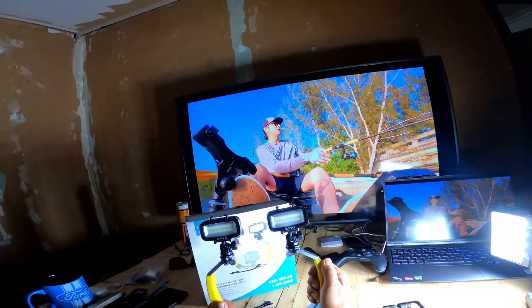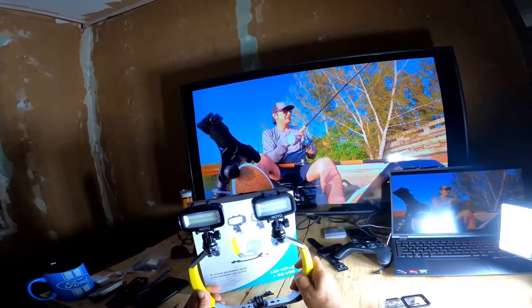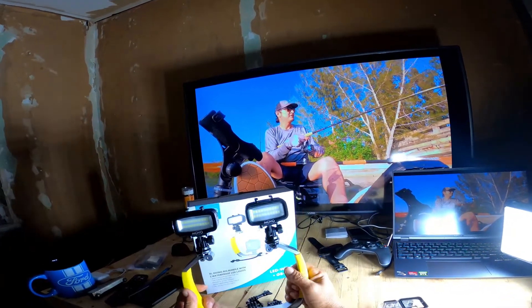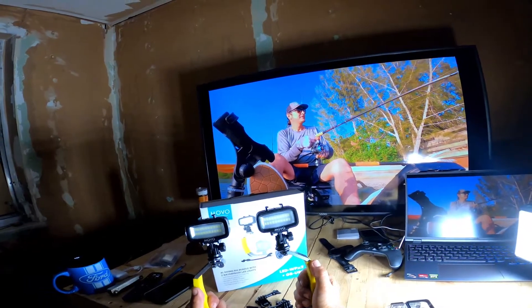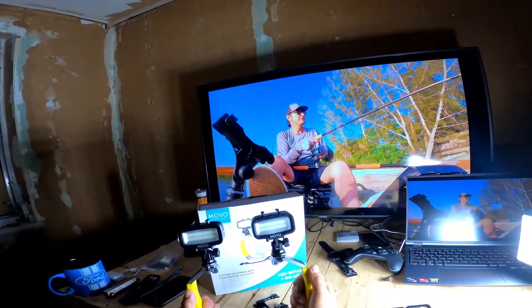This is the Movo GBU80 rig bundle with waterproof LED lights. Coming up next is that nocturnal light test outside in the yard.